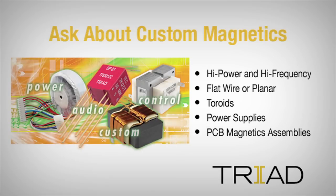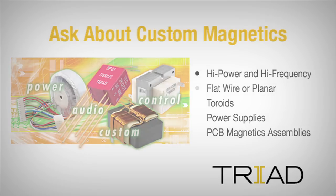Don't forget to ask us about custom designs for the VPT series or your other magnetics needs. Our US Design Center speeds you from concept to prototype.